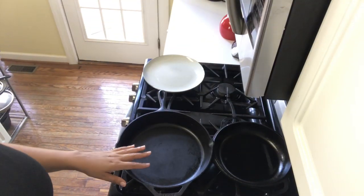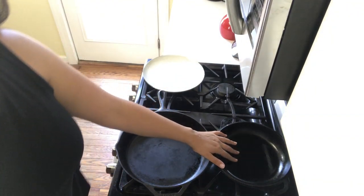So cast iron is actually very low maintenance. I think people just get confused because they're like, oh my god, it's starting to rust or things are stuck. It's just about knowing the procedures. So let me show you here. I have on my stove — you'll notice the difference of the one we just cleaned and oiled.